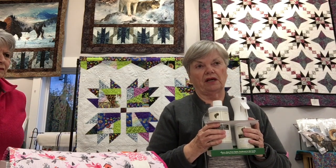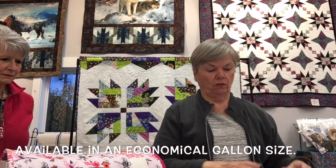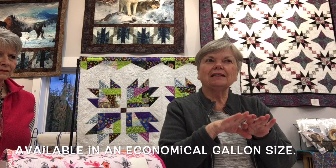The Precision Piecing product is a spray. Sharon is honest that initially she just uses starch — Niagara spray starch, the heaviest available. She saves the Precision Piecing spray for the end, after the project is complete.